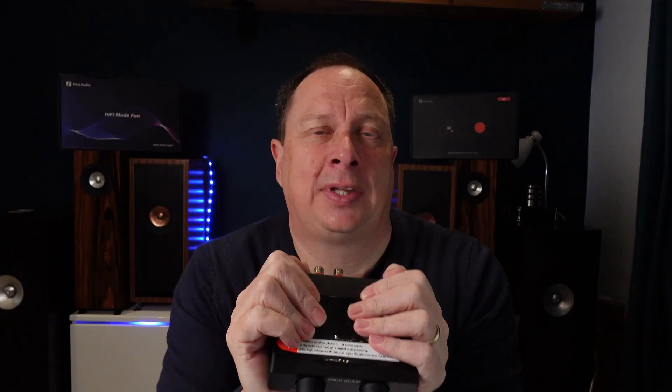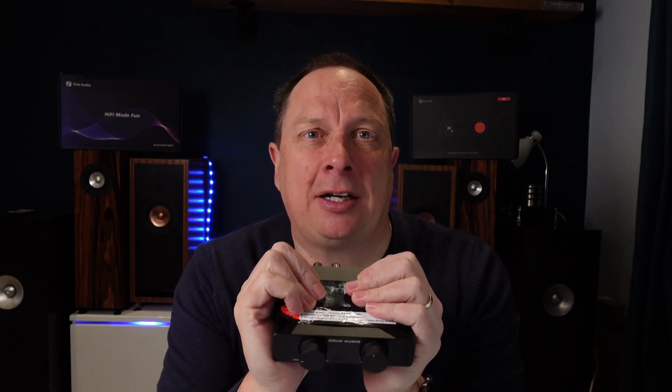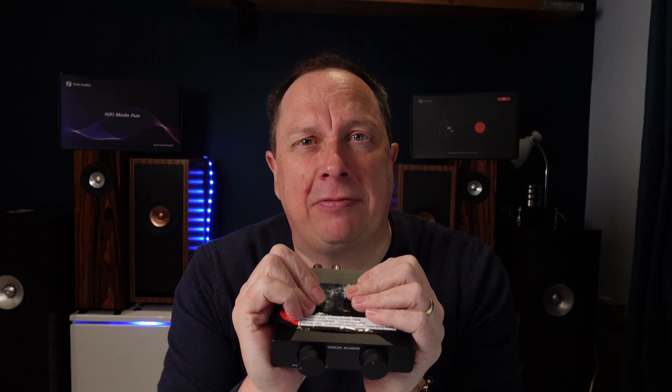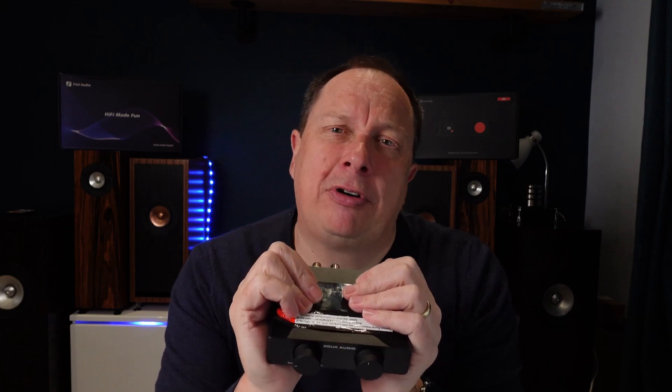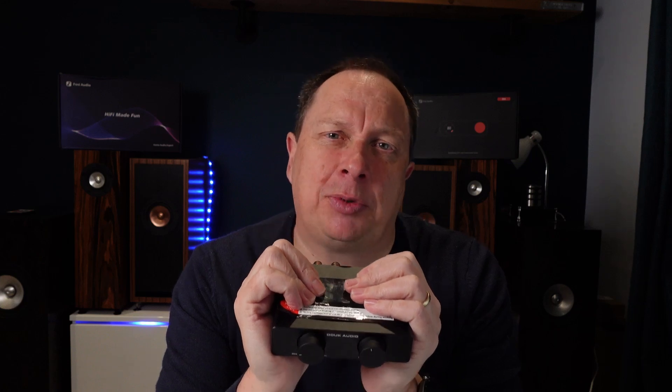The sound quality is really quite good. You've got the TPA3255 chip, so if you expanded on your power supply you could obviously increase the power of the amplifier. It's apparently also got post-filter feedback technology built in — PFFB for short — which basically improves the sound quality by reducing distortion and enhancing frequency response.